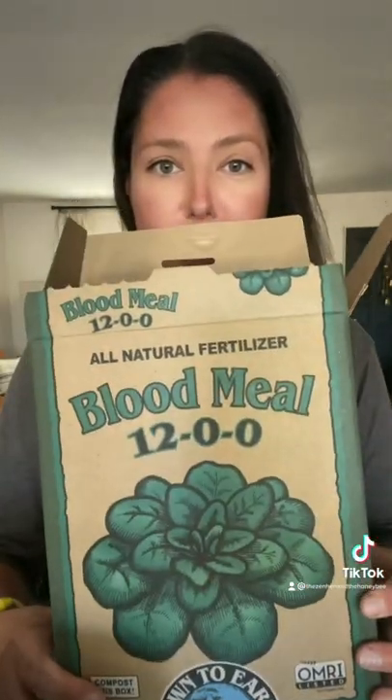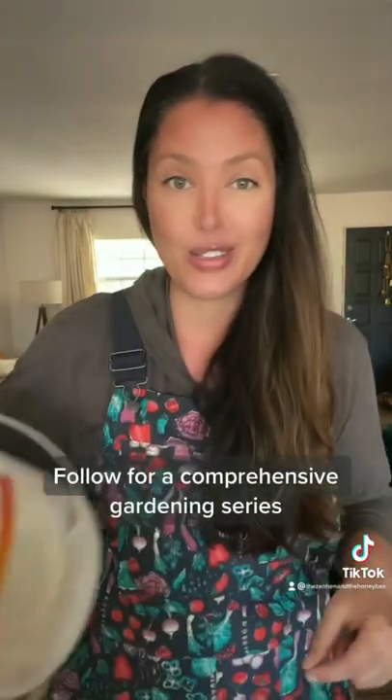This is my soil mix. We're going to use this fertilizer to go into the seed starting mix, which will be the next part. So: four parts azomite, one part green sand, one part rock phosphate, and one part blood meal. Mix that all up, put it in a container, and we're going to use this in the next part.